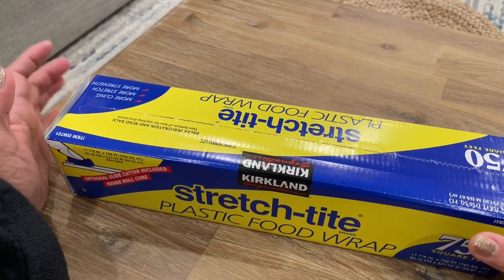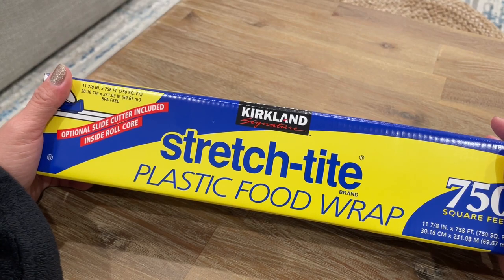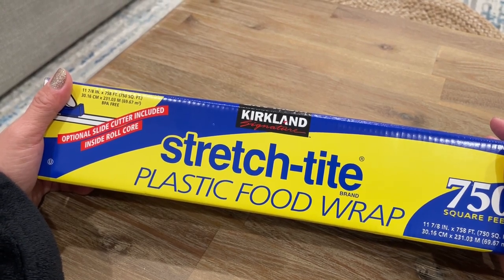Hey, good morning! Today I'm going to show you how to set up this stretch-tight plastic food wrap.